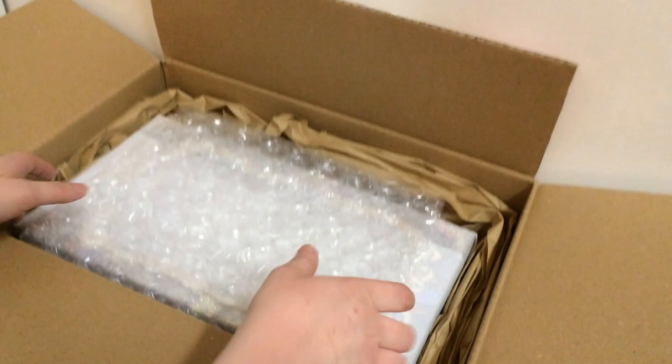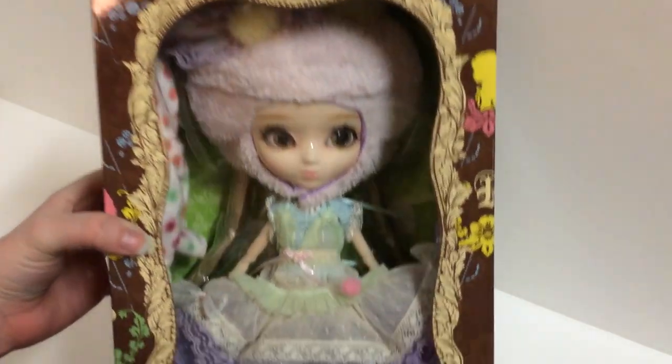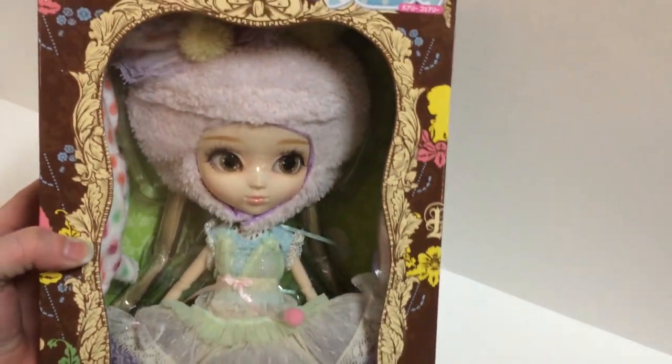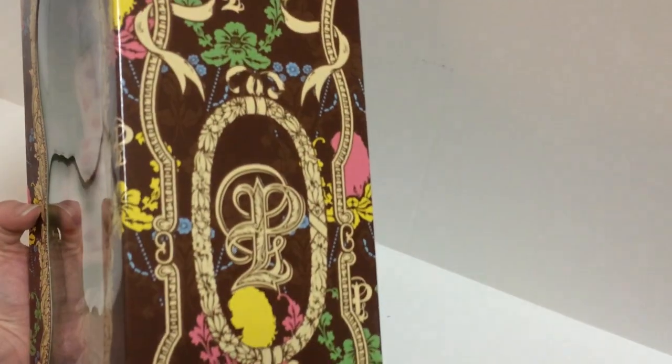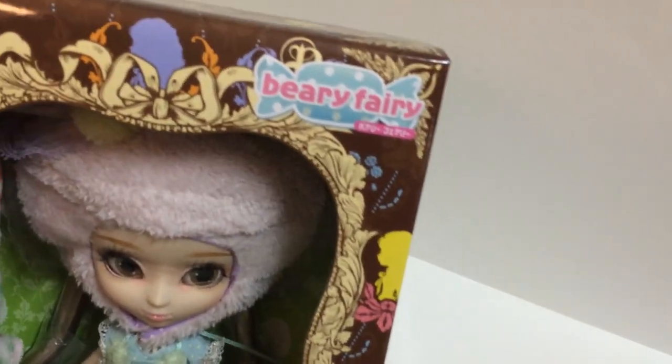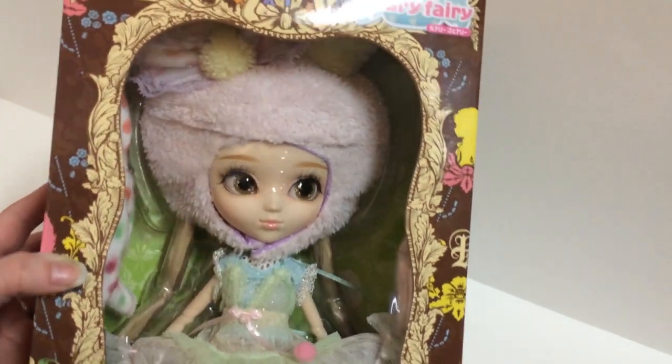Let's get started. She's very very kawaii — this is a very cute fairy-k type outfit. The box is really really pretty. So again, it's the Berry Fairy and this is Kiyomi.